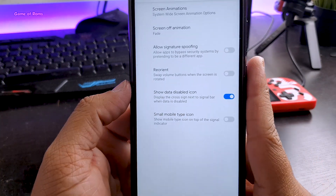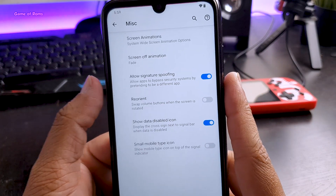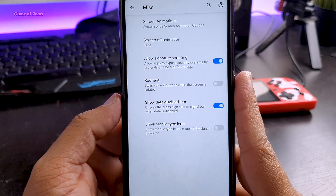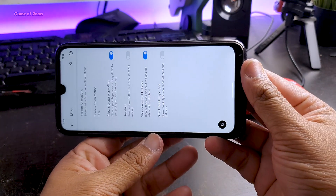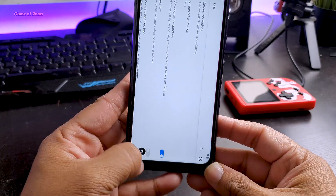There is also a feature called signature spoofing. With this feature, you can bypass security for some apps by pretending to be a different app. When you rotate your screen, you get a rotation icon in the corner where you can tap directly without going into your quick settings.